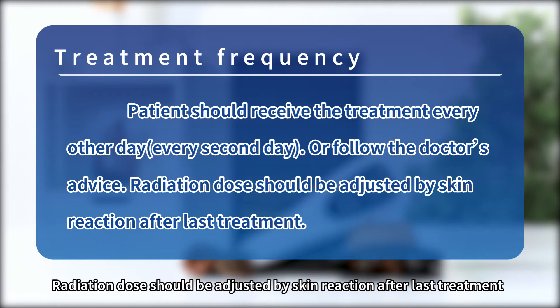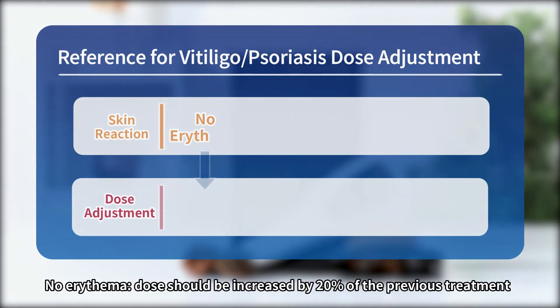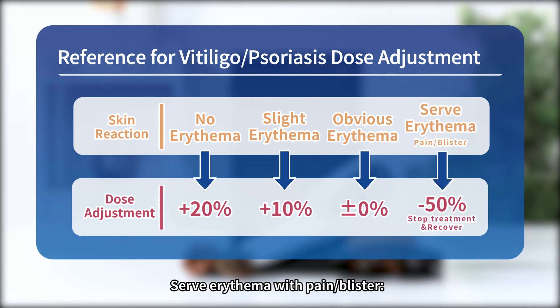Radiation dose should be adjusted based on skin reaction after the last treatment. Reference for dose adjustment: No Erythema — increase dose by 20% of the previous treatment. Slight Erythema — increase dose by 10%. Obvious Erythema — keep the same dose. Severe Erythema with Pain or Blister — stop treatment and reduce dose by 50% after recovery.